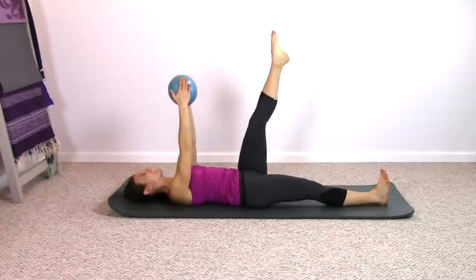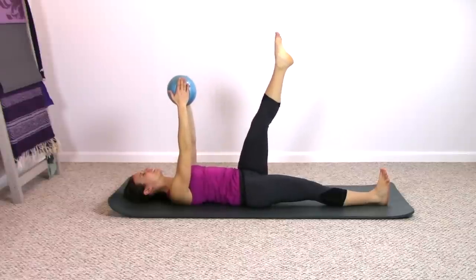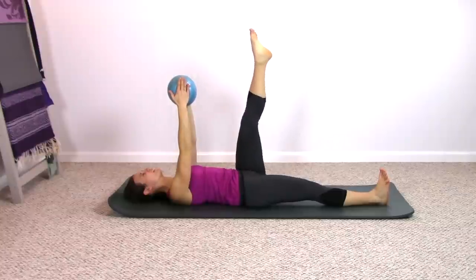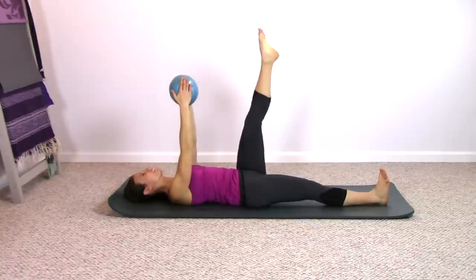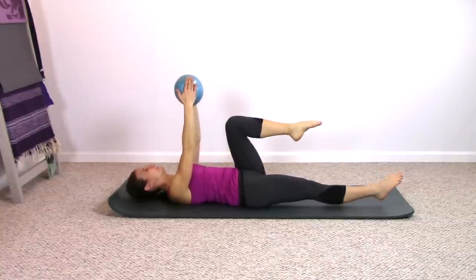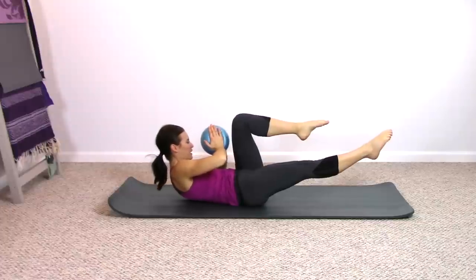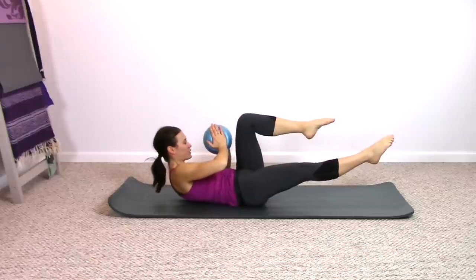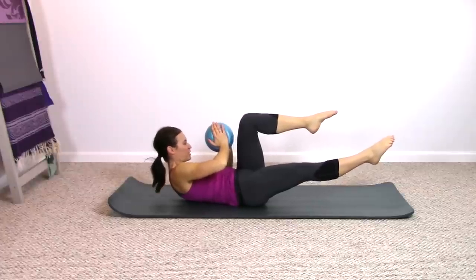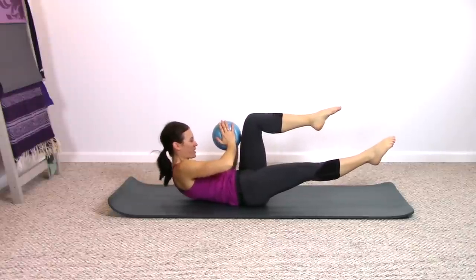Reverse the direction — breathing in and out. Strong with that bottom leg. Pelvis stays still here. It's going to stay still when we go into our criss-cross variation. Bend the knee now, lift the opposite leg up, bend the elbows, rotate to the bent knee, little pulses — we curl up and down. Pelvis staying nice and still. Keep breathing. Three more little pulses — pulse, pulse, last one. Pull both knees into the chest, release down.